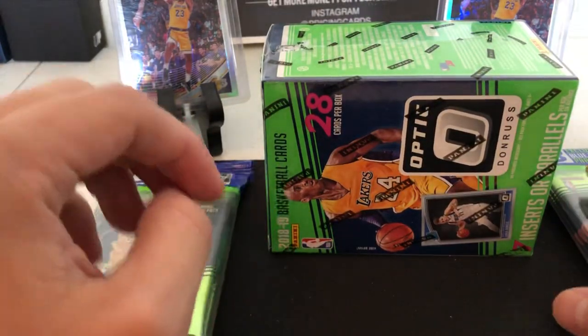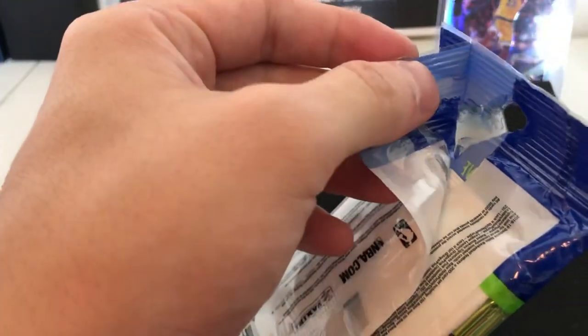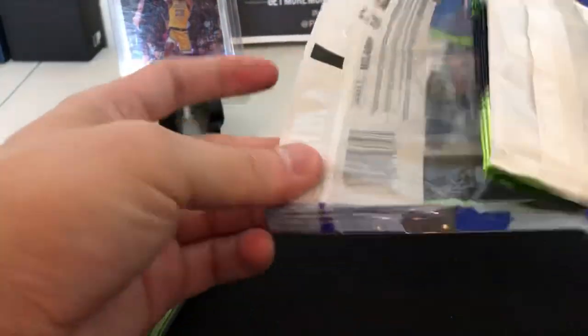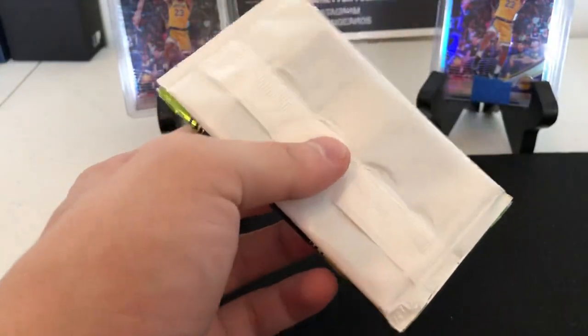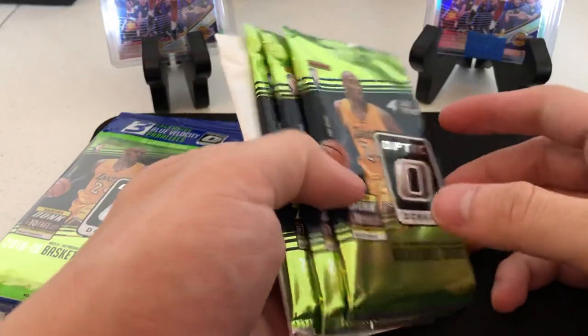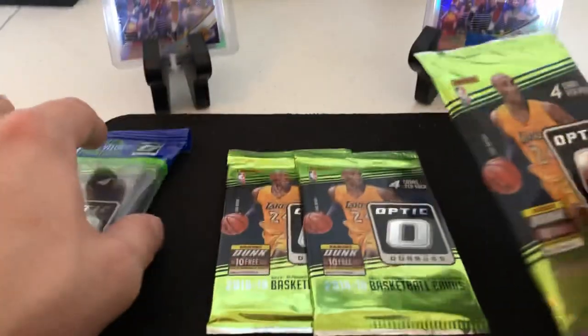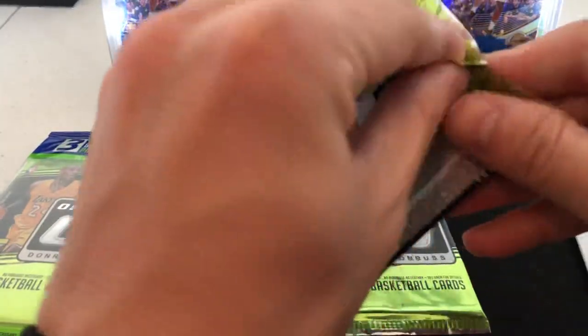We're gonna open both of them, see how they look side by side. Like I said, those new series will be coming up. Let's do the retail cellos first. I tend to like sealed boxes more than anything as a hold, so let's get into it.